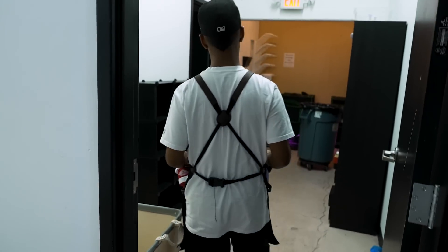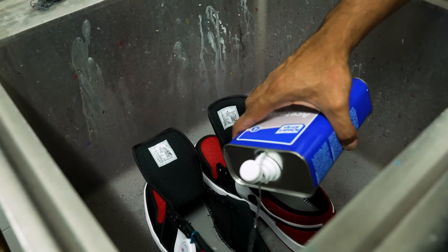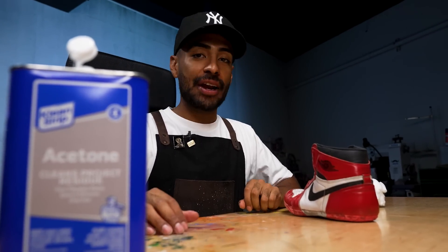Now it's time to take apart these shoes. We're going to go to the sink, using some acetone — put it inside the shoes, let it sit for a little while, do this a couple of times, and once it's ready we'll go in and peel it apart. While we let that sit, we're going to take care of the prep work on the shoe. We'll be using acetone and Carnivore.